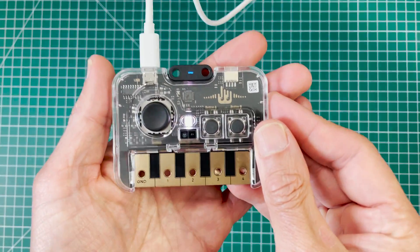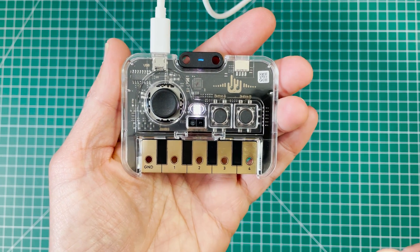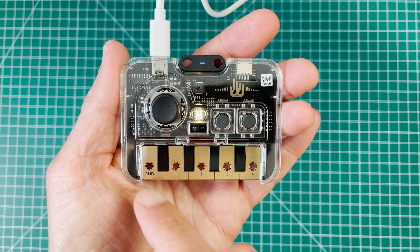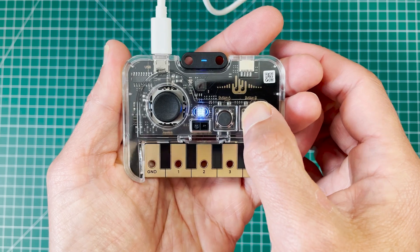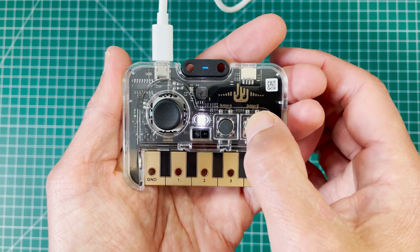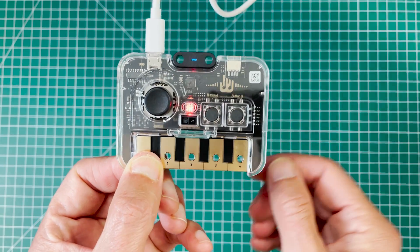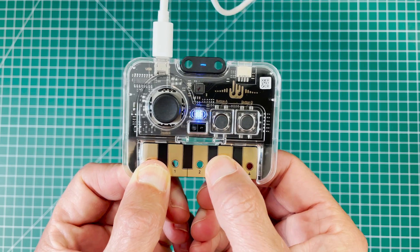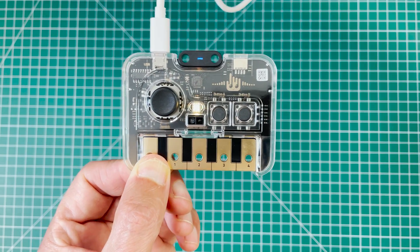Right out of the box, the little piano has different ways you can interact with it. There's a proximity sensor — whenever you wave by it, it changes color, and the closer you get, the brighter it gets. You can also shuffle through colors using the buttons. Touching ground and any of the other pins also changes colors. That is the default demo for the unit.